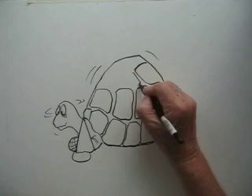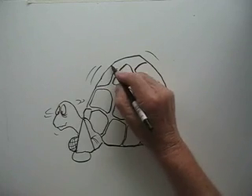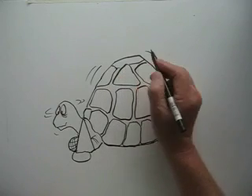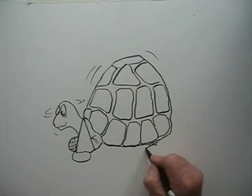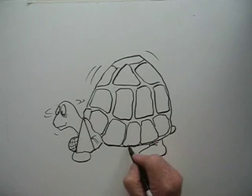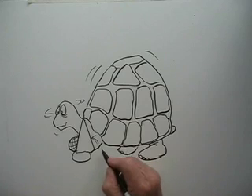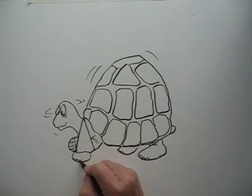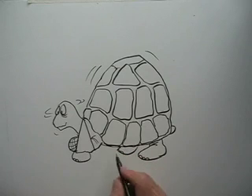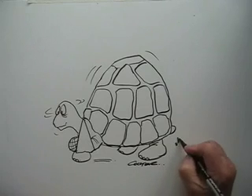We'll finish the shell. Do another one, put his other leg in, a little tail, do his other leg. It's beginning to look like a tortoise now. Yeah, that's not bad. I'll sign my name and add a bit of grass.